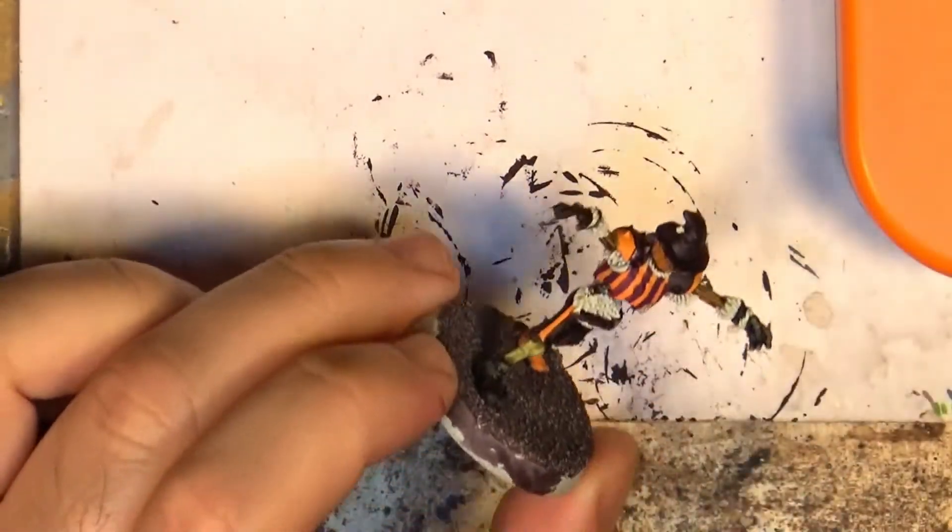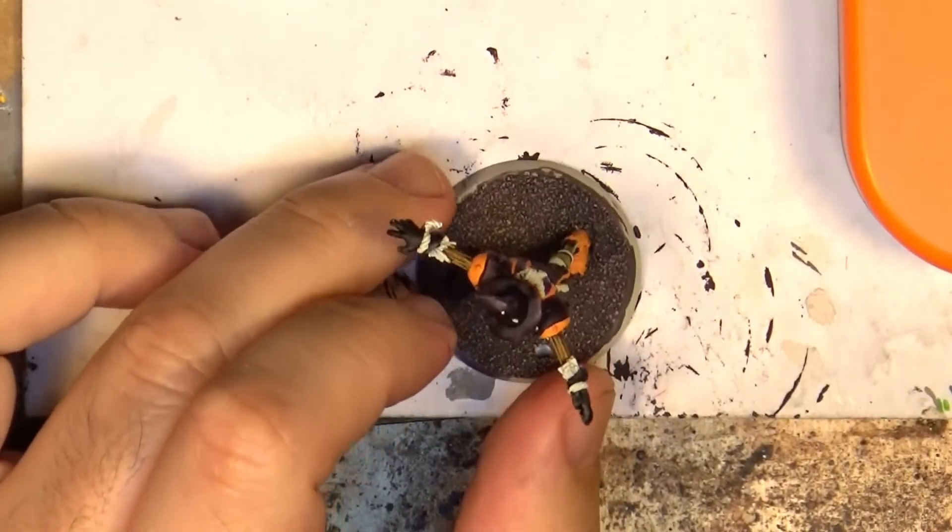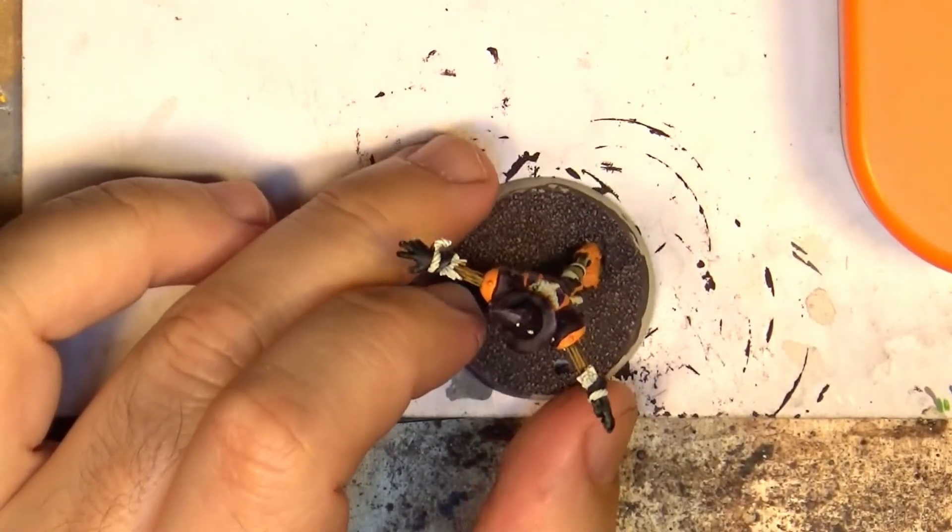Hello, this is Victor. I'm here with a new weekly painting and this time I'm going to explain something that maybe it's not very common in miniature painting, and that's how to paint straw.